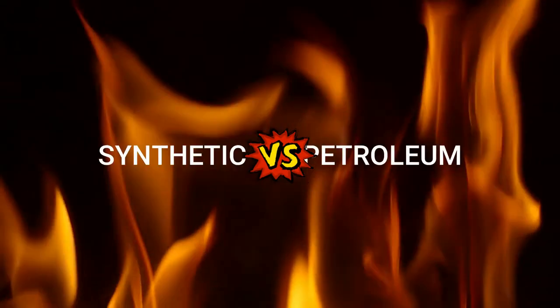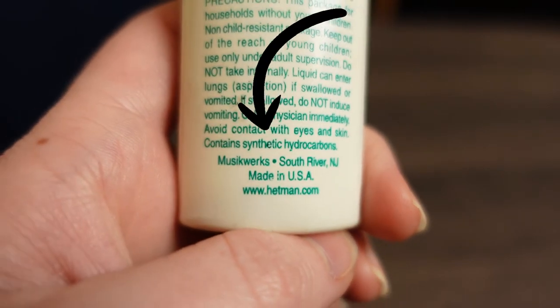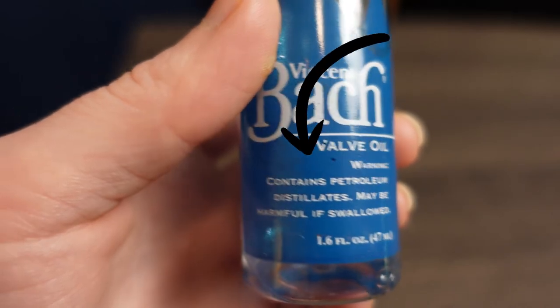I'd like to briefly touch on synthetic versus petroleum-based lubricants. I personally only use synthetic oils like Hetman. I'm very sensitive to strong smells and chemical fumes and have had some unpleasant experiences with petroleum-based lubricants. I've found that I typically have more issues when using a cheap oil, so price point does matter here in my opinion. There are so many debates about which oils are better, and I am not going to claim that Hetman is the best — it's just what I prefer. You will find oils that you love, and I'd stick with those.